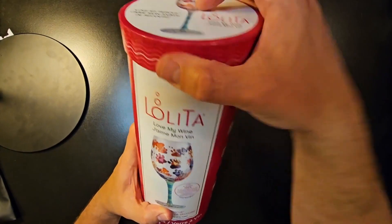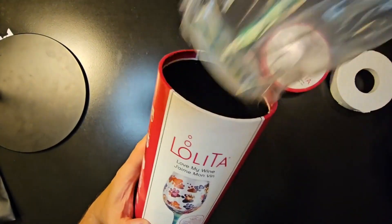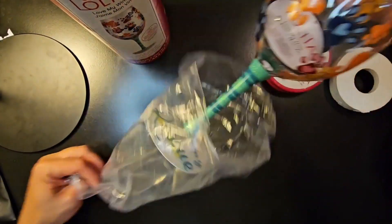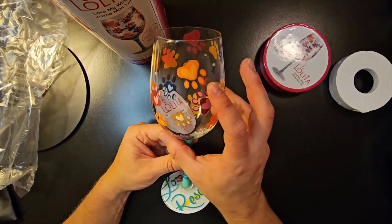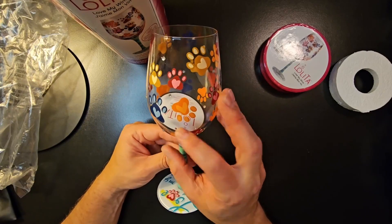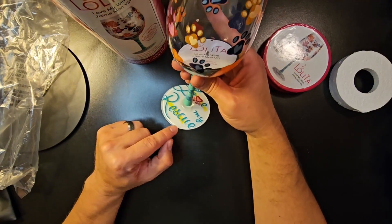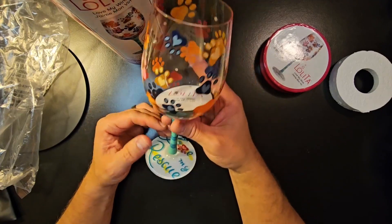Go ahead and take it out of the box here. It does come in pretty cool packaging. So here's the wine glass itself. As I mentioned, it's got paw prints painted all throughout it, and right here on the bottom of the base it says 'Love My Rescue' painted on the bottom, which is pretty cool.